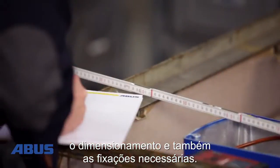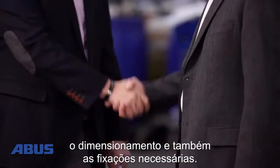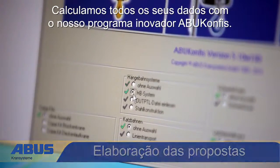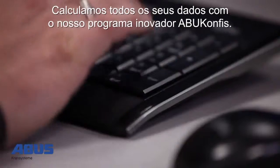The site survey will generally best determine the required load capacities, dimensions and suspension type. Our sales engineers will provide you with a personalized quotation using technical know-how and our innovative configuration software ABUS Confess.